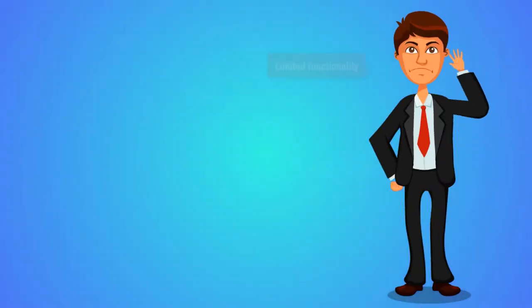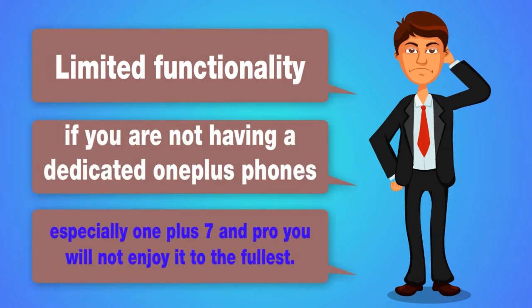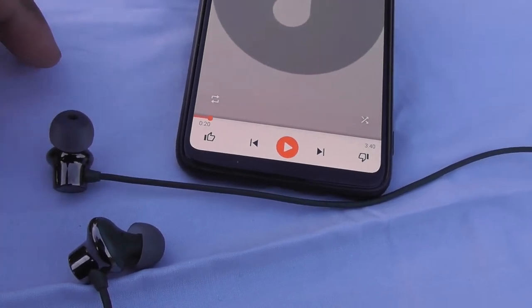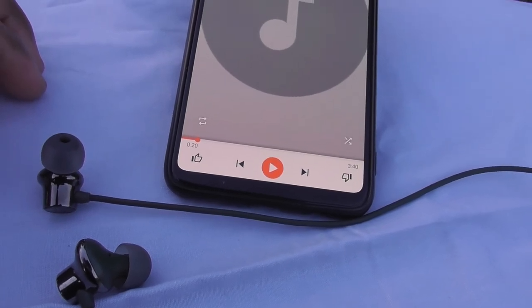Number two: limited functionality. If you are not having a dedicated OnePlus phone, especially the OnePlus 7 and Pro, you will not enjoy it to the fullest. The music pauses when you attach them magnetically, but doesn't play on non-OnePlus devices, although they do get connected when you detach them.